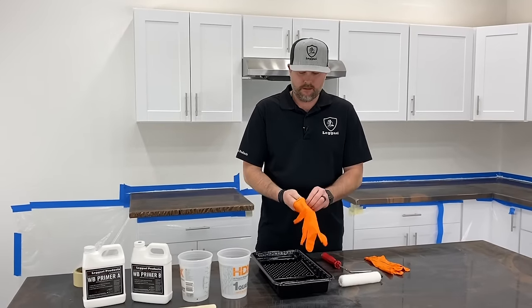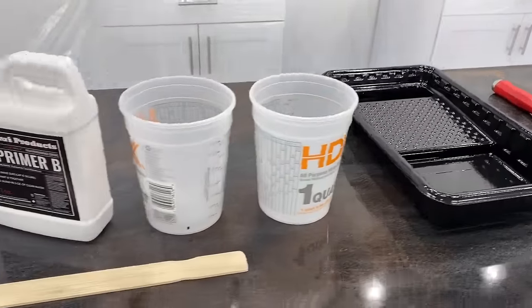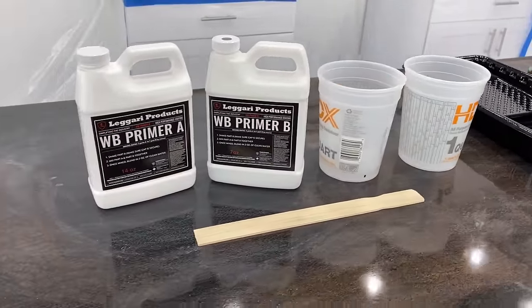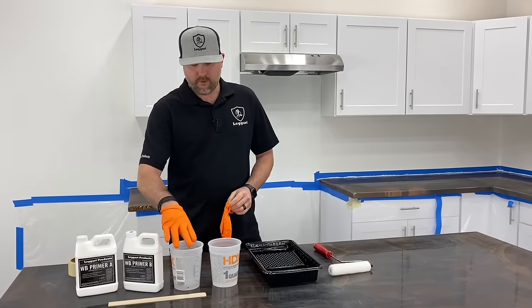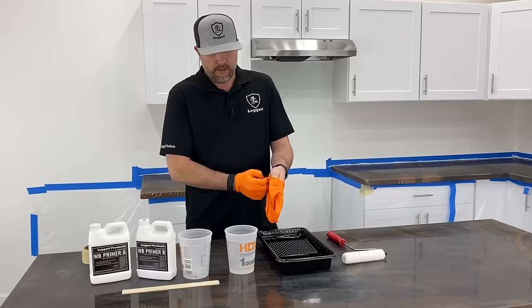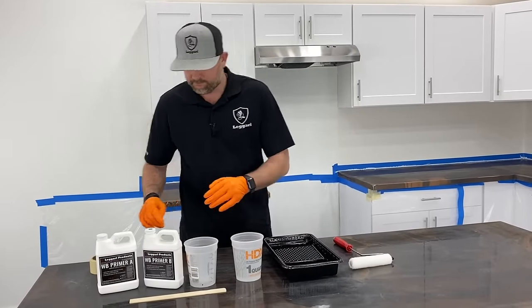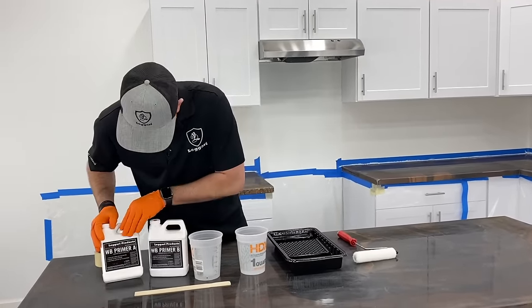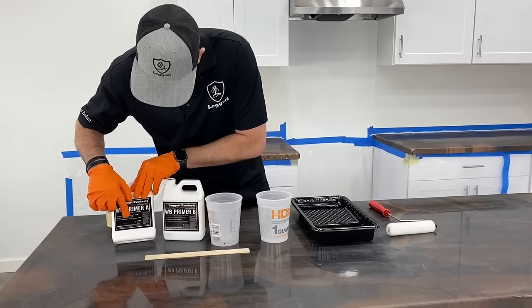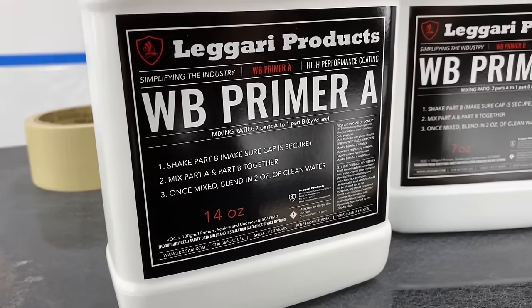We're going to put some gloves on. This is basically all we need to prime: the roller tray, our roller, our primer, water because we're going to be adding water to it, and just a cup to mix it in. You need about a 32-ounce cup. The label says to add two ounces of clean water once mixed — I already have that measured out.